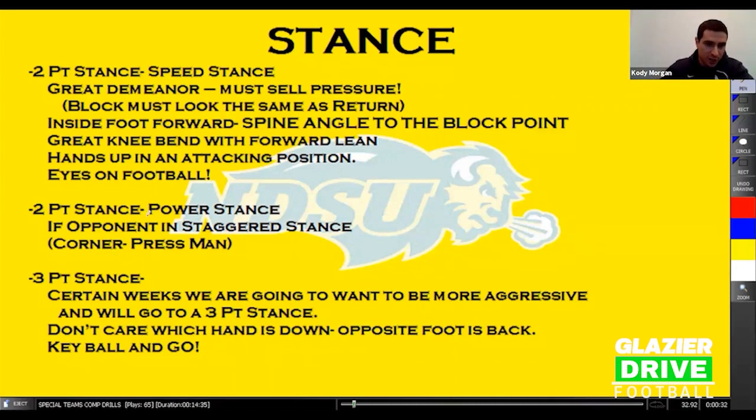The next two-point stance is the power stance — your typical press corner and press man stance. Anytime your opponent is in a staggered stance or split out in a wide receiver speed stance, you're a corner in press man. That's when we'll use the power stance.